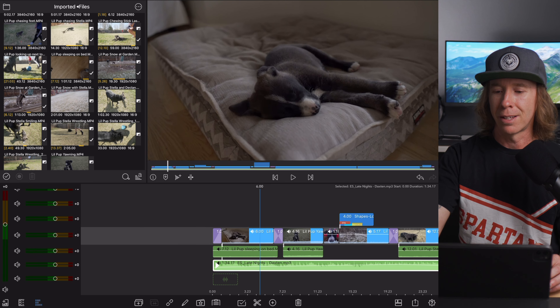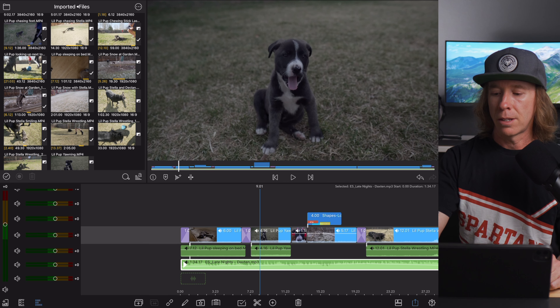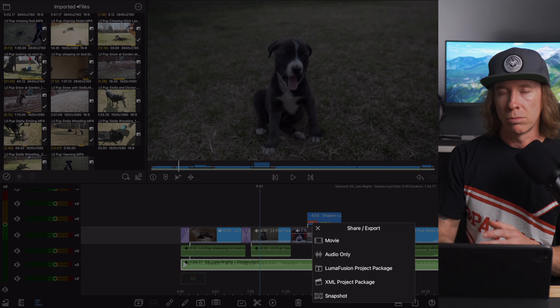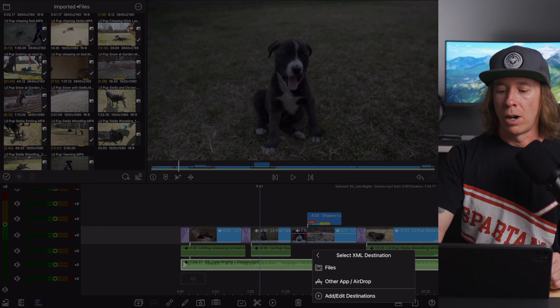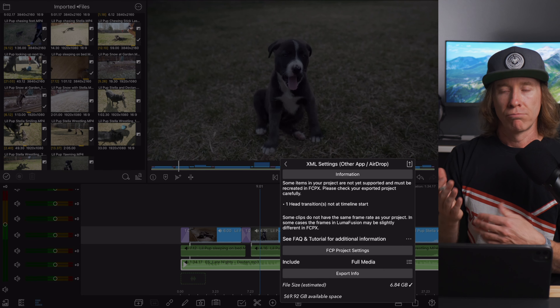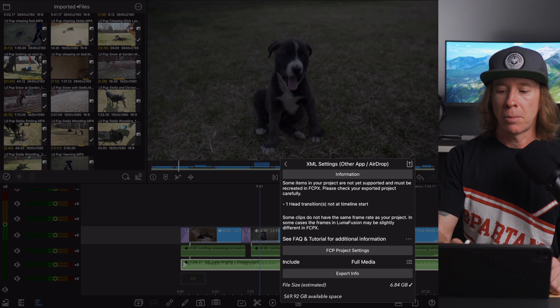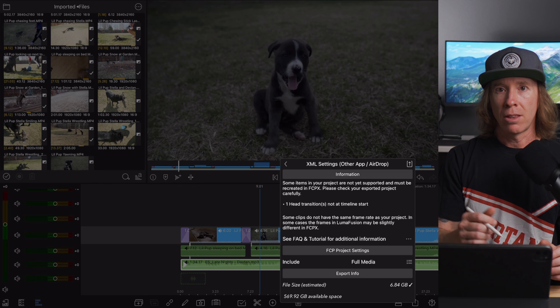So why don't we come down here to XML project package. If you haven't paid for this add-on it will ask you to purchase it. Then we're going to go to other app or AirDrop, because I've got the Mac Mini behind me — so if I'm coming home it's easier just to AirDrop it. One warning you may get is that some items in your project are not yet supported, so just be mindful of that.